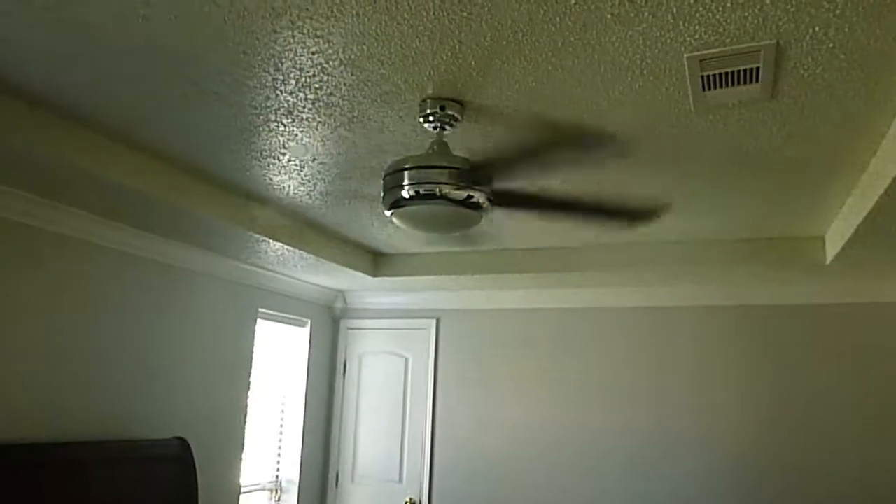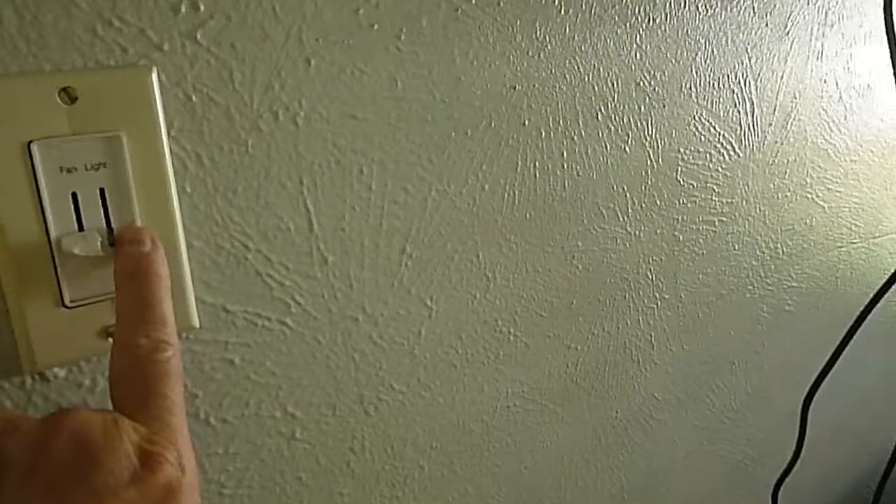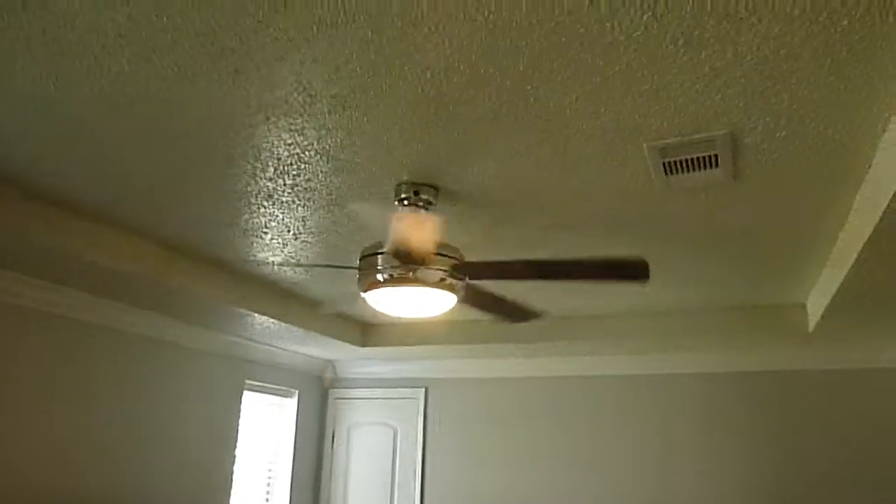That's kind of loud. Let's turn it off. Okay, now it's been turned off. The light has no effect. I'm going to turn it back on — and the light comes back on, but the fan doesn't come back on.